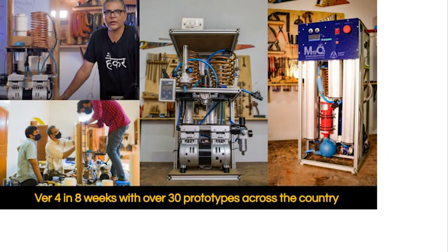We went from knowing nothing to making a certified high LPM oxygen concentrator in eight weeks.